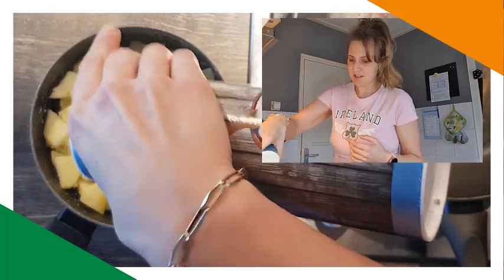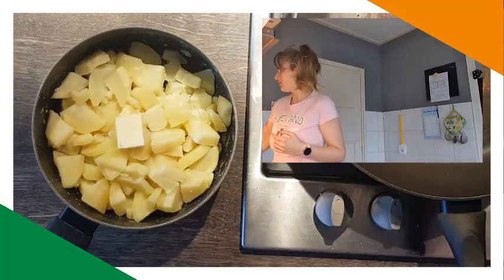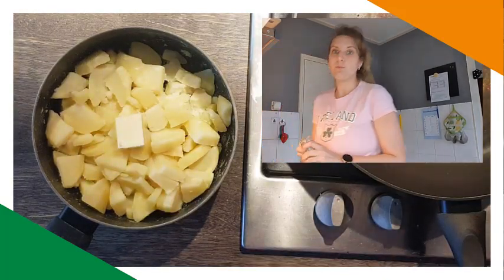Look at the potatoes — I've done that, they're cooled down. Season to taste with salt and pepper and add the butter. I did put salt in the water when I was cooking.